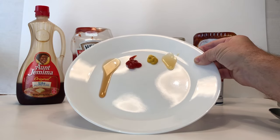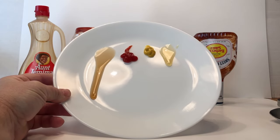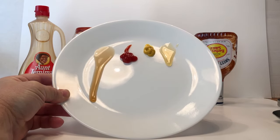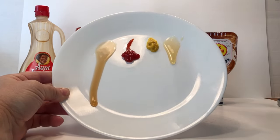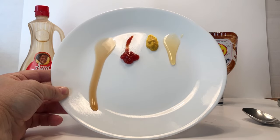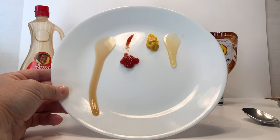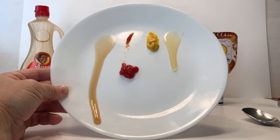Ketchup is actually a very odd liquid — it doesn't come out very easily, but if we take a spoon and tap it on the plate, we can see what happens. Tapping the plate sends a vibration through the ketchup, making it flow. This is usually why you have to tap the ketchup bottle before it comes out. Now you can see the ketchup has actually caught up to the honey, and it's moving down — it's probably not going to catch up to the syrup because that flows a little bit thinner, probably because it's light syrup.